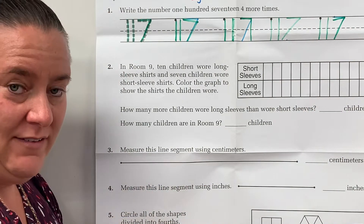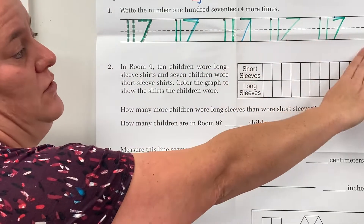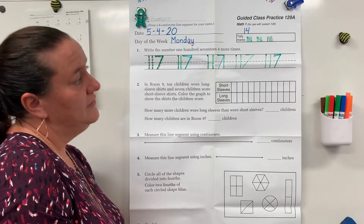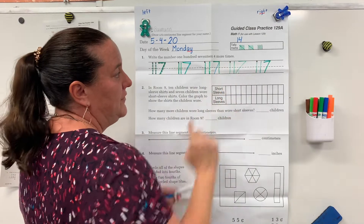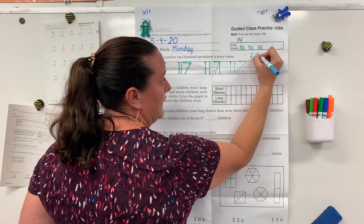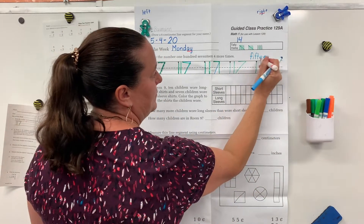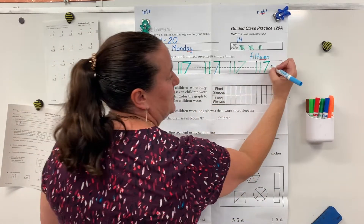Go back and check your handwriting and see if there's any corrections you should make. Pause the video until you've made your corrections, written even or odd, and counted by threes the digits on the line and written your answer. Help me count by threes: three, six, nine, twelve, fifteen. We look at the ones place and see that there's a seven, which means 117 is odd.